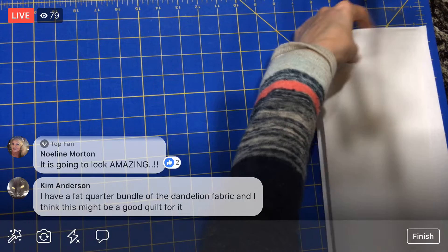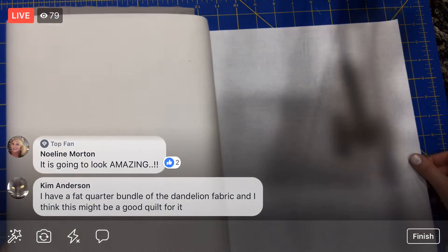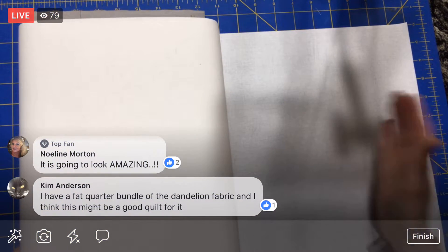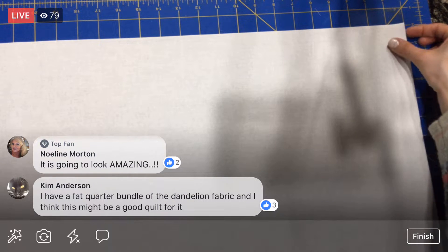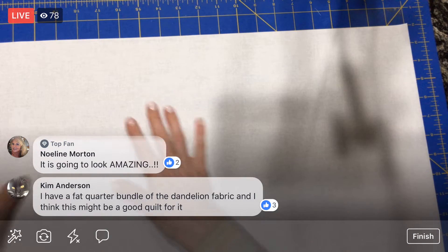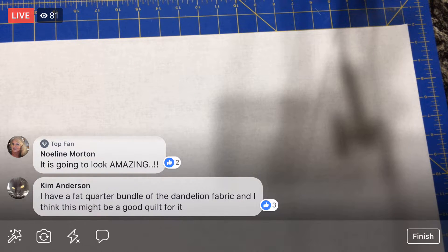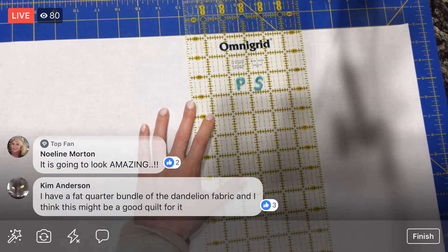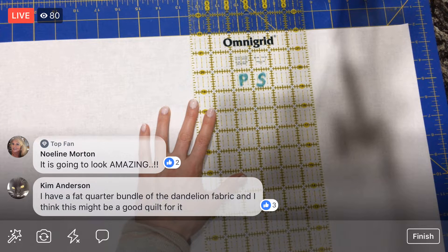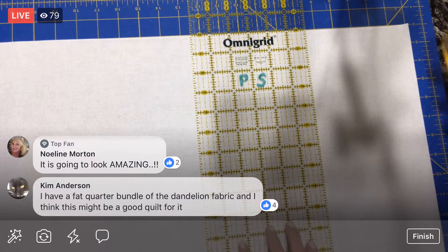I'm excited about this — it's going to go so fast, you guys. That's four, so let's roll out more fabric and get another four and then we're done. We actually still need to do those 76 two-and-a-half-inch cuts, but we'll do that on Monday. What do you guys think — should I cut them out already so we're ready to go, or do you want to cut them out with me?